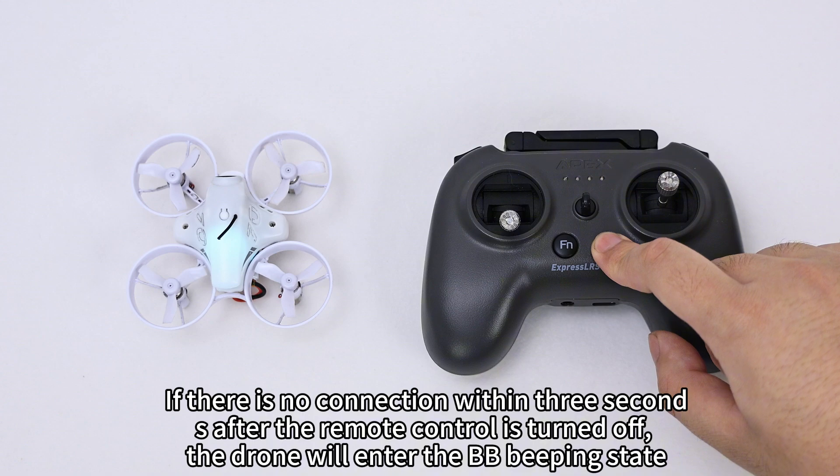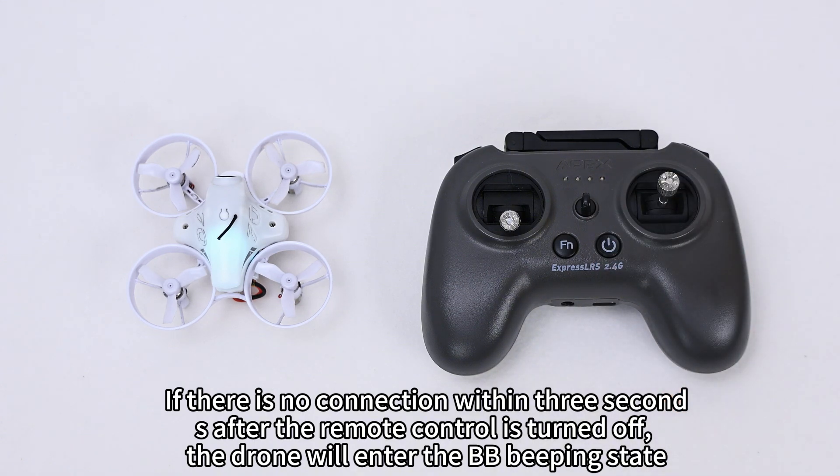If there is no connection within 3 seconds after the remote control is turned on, the drone will enter a beeping state.